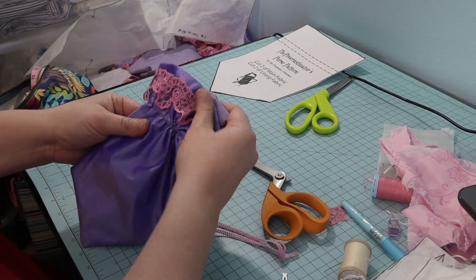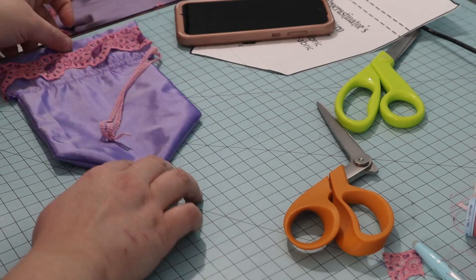And it was done! These two projects were a lot of fun and I think they look lovely with my pink dress.